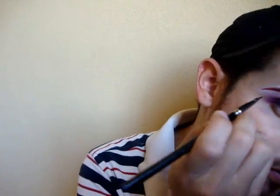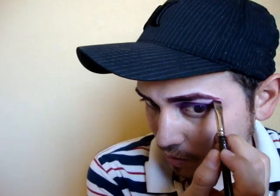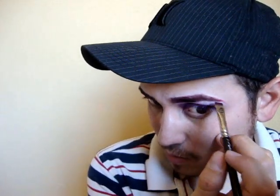This is a brush I use for my eyebrows - let's go back in and just fix this. It's actually like an eyeliner brush. See, that's what I don't want - I don't want it to fuzz. Oh well. There's glitter everywhere.